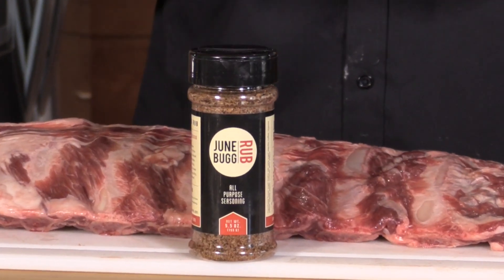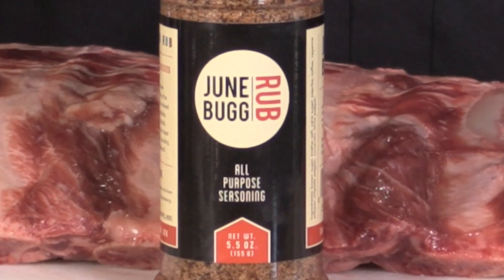And now for the rub. We're using a rub called Junebug, which was actually developed by a friend of mine in Mississippi by the name of Andy Chapman. The cool thing about this rub is it's more savory. When I'm using it on pork, I like to layer on a little brown sugar first and then hit it with the rub. But I discovered not too long ago that this stuff just kills beef — it's so good with beef.